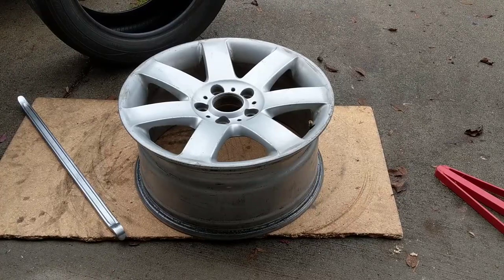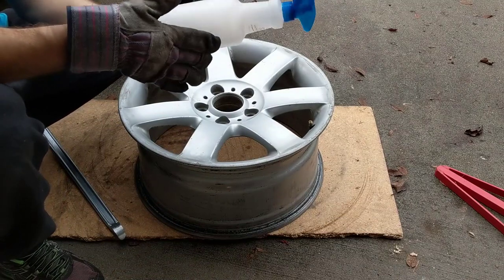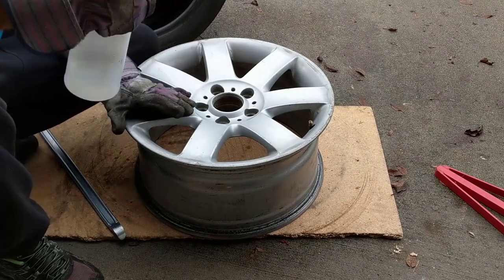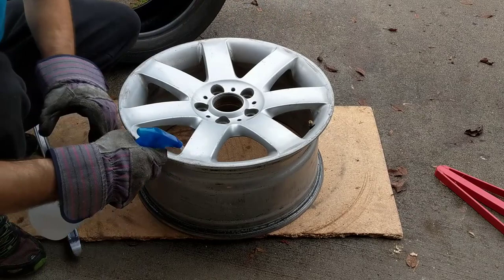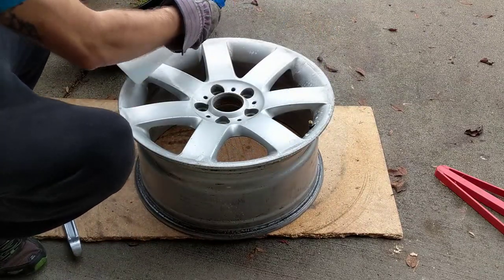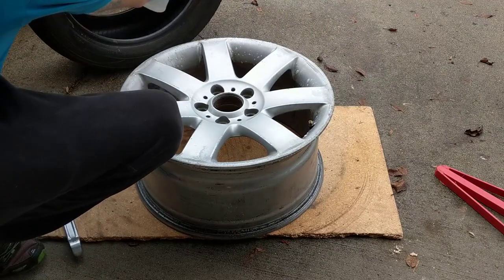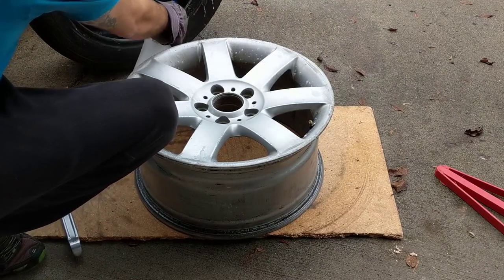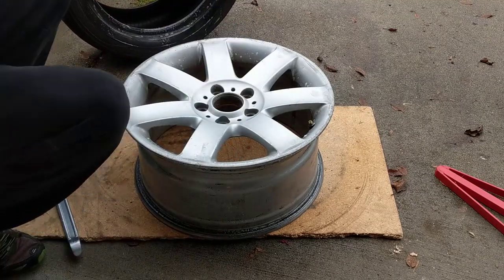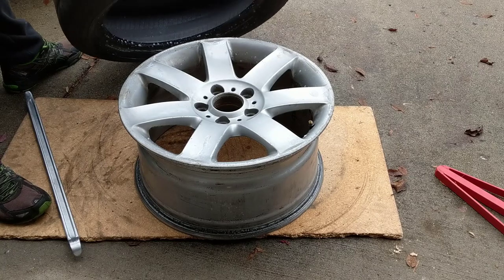This is the wheel, this is the tire, and we need a spray bottle with water and soap. We spray it around the wheel. When you go to the tire shop they use grease or something, but this soap and water works just fine.